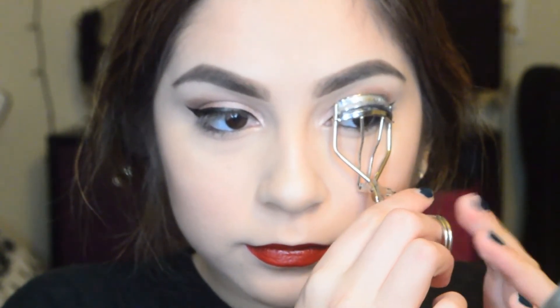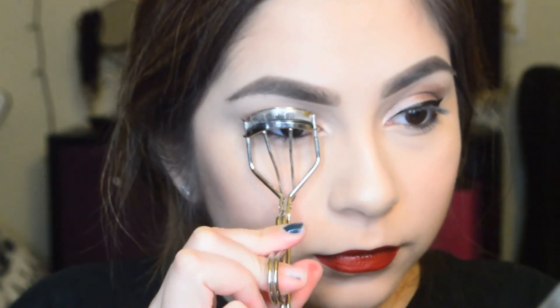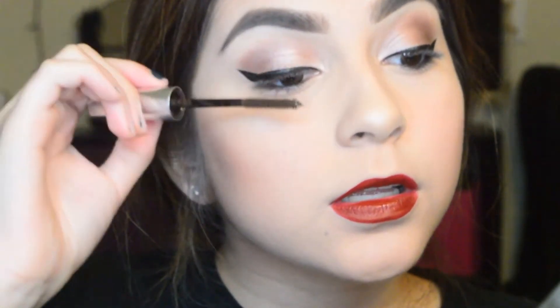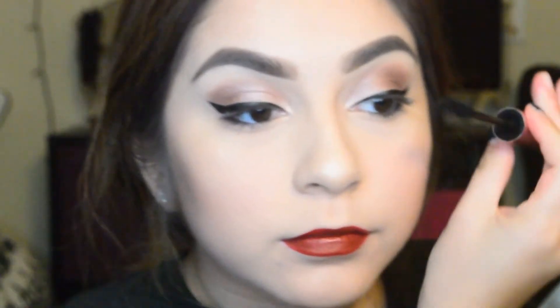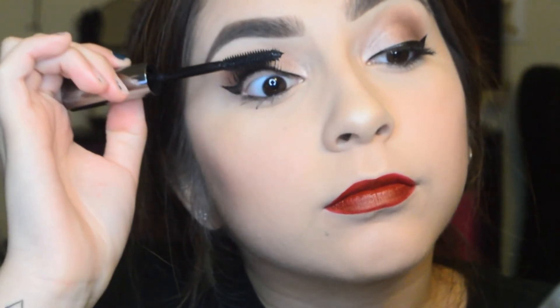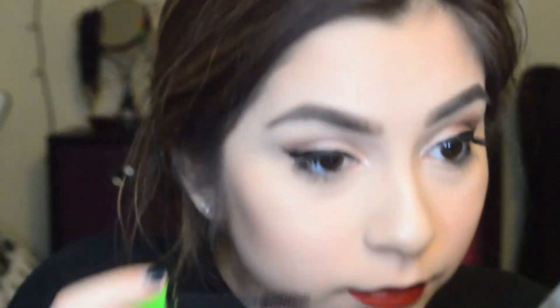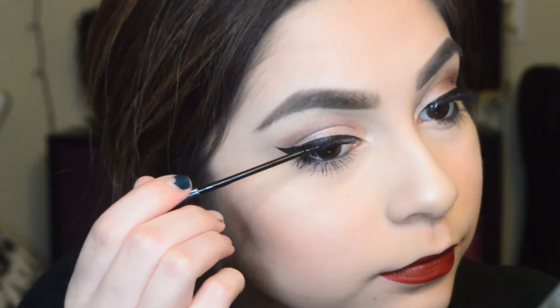Now I get to move on to mascara and I'm almost done. After I curl my eyelashes, I go in with my Their Real Mascara Primer, then the Better Than Sex Mascara by Too Faced — it's a pretty cool mascara, works great. Then going in with Their Real Mascara by Benefit, putting that on until I have some spider lashes. Then using Great Lash Mascara on my bottom eyelashes, and going in with my NYC liner on my eyelashes so it doesn't look like I have blonde ombre eyelashes on top.